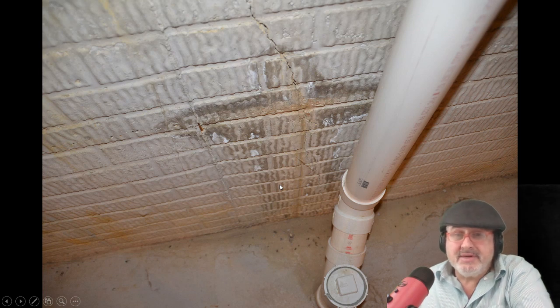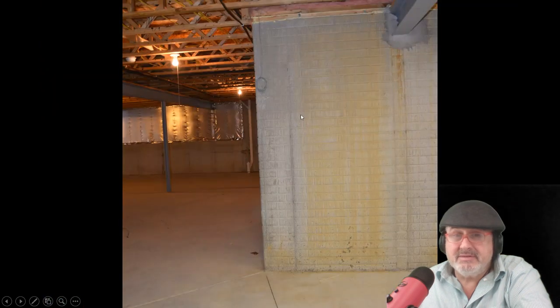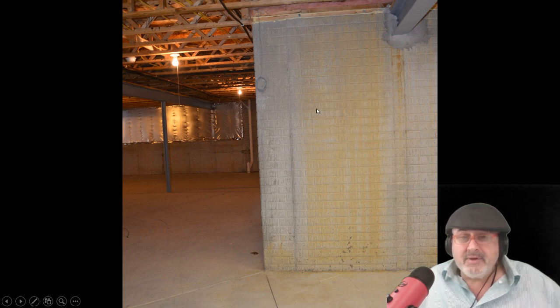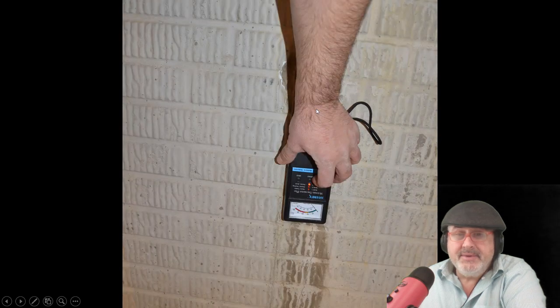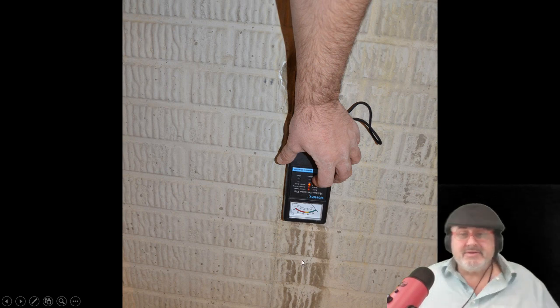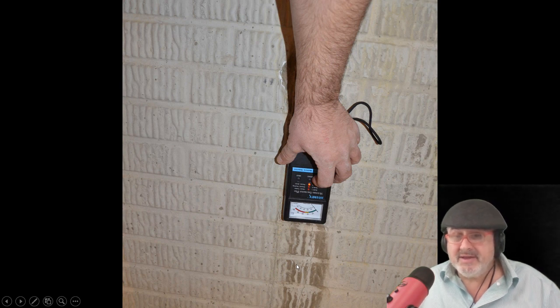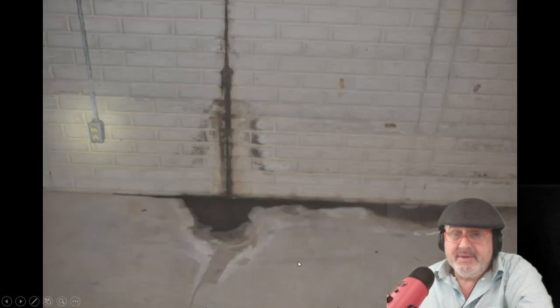They're not structural, but what happens is they crack all the way through the waterproofing membrane on the outside, and now they're leaking inside. If this is drywall, the wall's wet, the bottom of the carpet's wet. This is a problem because it leaks. This leak here — you can see it's coming down — is probably from poor grading or an overflowing gutter. You could tape up some plastic and the moisture will come through and collect on the inside, telling you it's leaking.